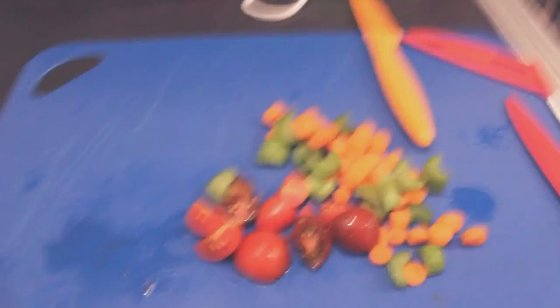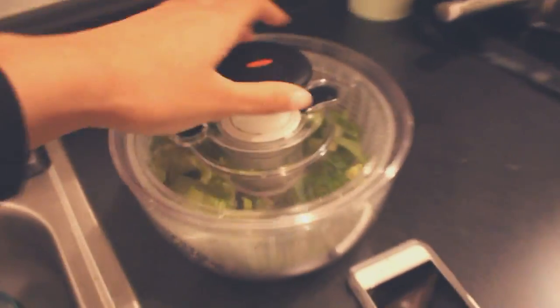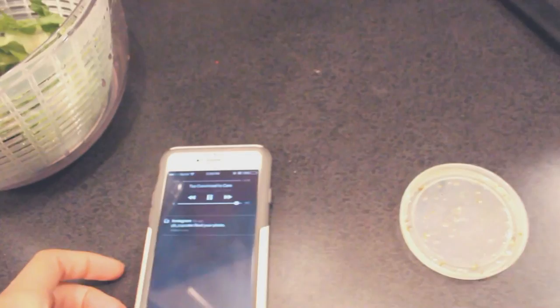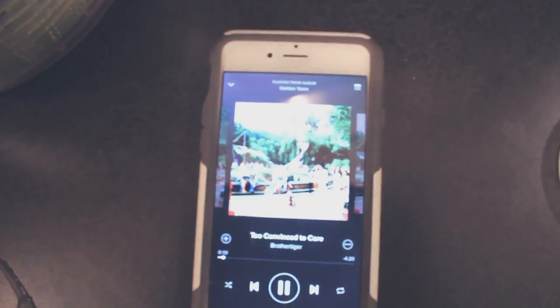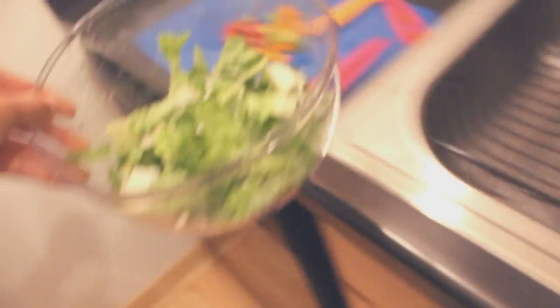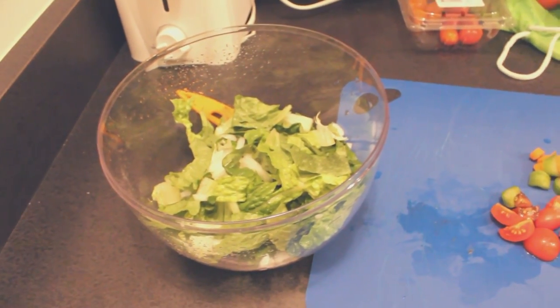I just got home. I am making a salad, so I'll show that to you. So I have cut up some tomato, carrot, celery, and in here I've already cleaned some romaine lettuce and some chopped onion. Dinner's going to be pretty boring tonight — I'm probably just going to have pasta again. Currently listening to Brother Tiger. I'm having this salad right now and I'm going to work on some homework and then decide what I'm going to eat after that. I probably won't show myself cooking it, but I will probably show you what I end up eating.